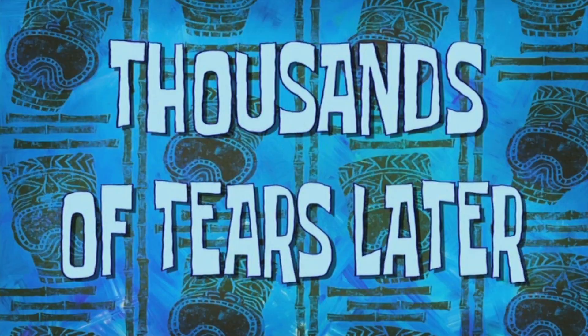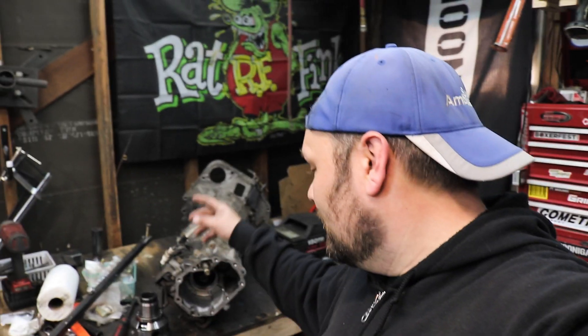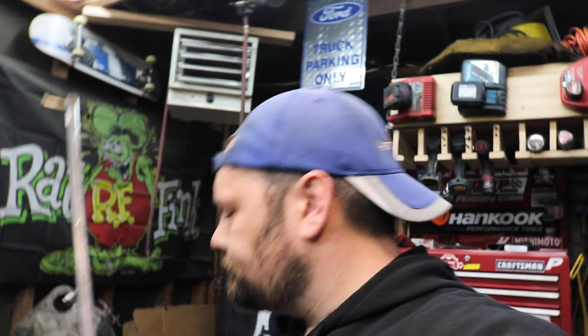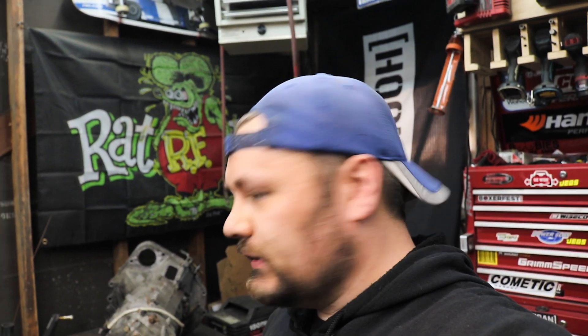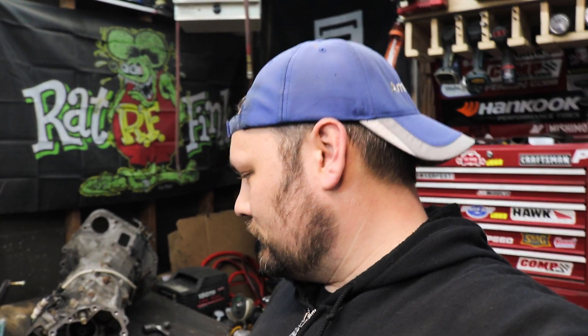Thousands of tears later — that escalated quickly. As you can see, the transmission is out of the car. More importantly, the center diff is out. What I ended up having to do was — I don't have a slide hammer, so I just kind of made my own. Basically just hook the long bolt into the little portholes that are on the side there, and then just weld on that other bolt. This works great. If you run into a center diff that's stuck inside of a Subaru transaxle and you need to get it out, that's one way to get it out.